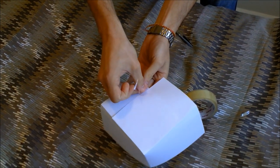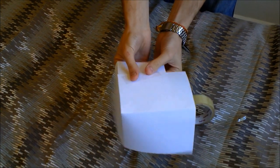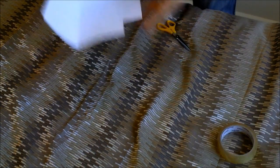Like so. Okay, so this is your invisible bookend. This is what you're going to use.